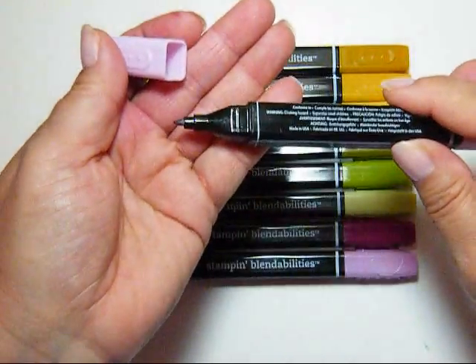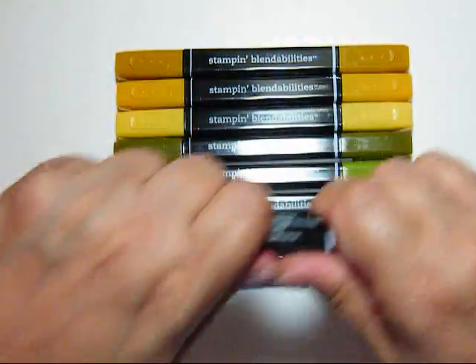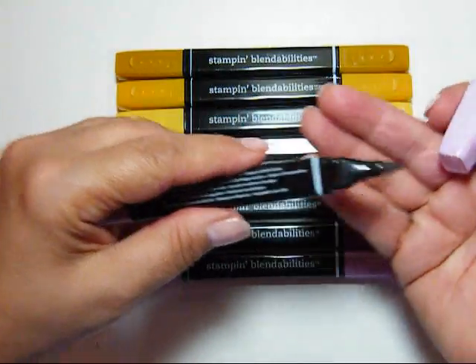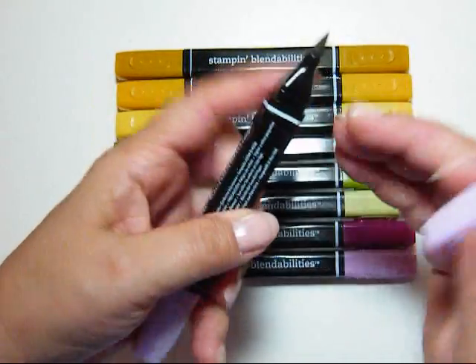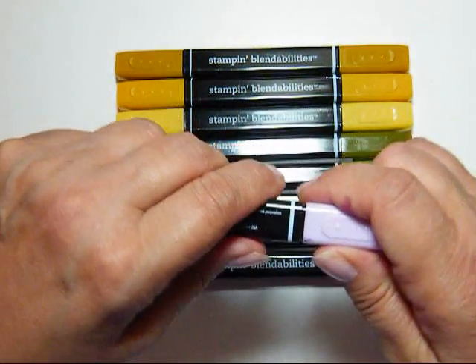One end has a narrow end, and the other end has a brush tip. They have a little bit of a lip on there — a little bit of a ridge — so you really have to pull to get them on and off.